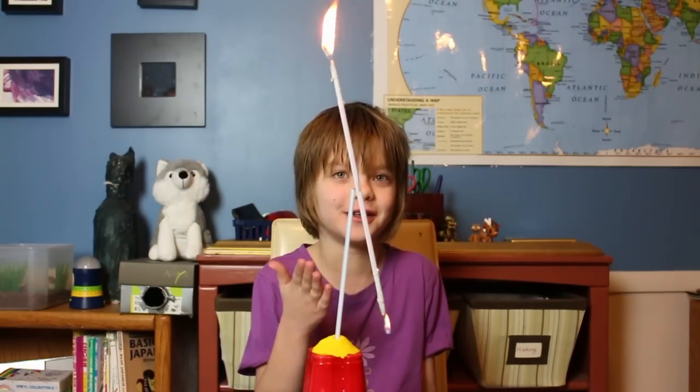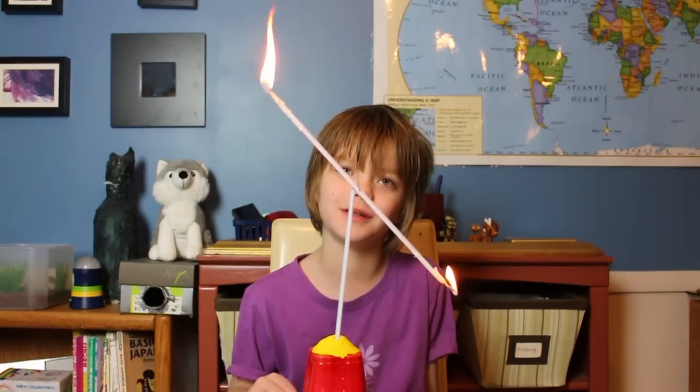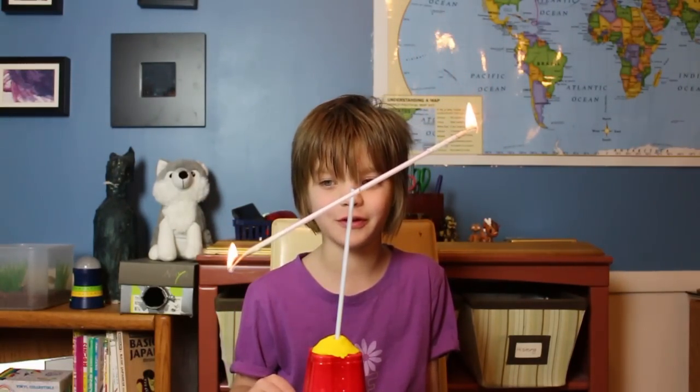Did I mention that I burnt my top lip while trying to use matches? Don't trust me with fire. If you ever meet me, please don't trust me with fire — I'm not good with it.